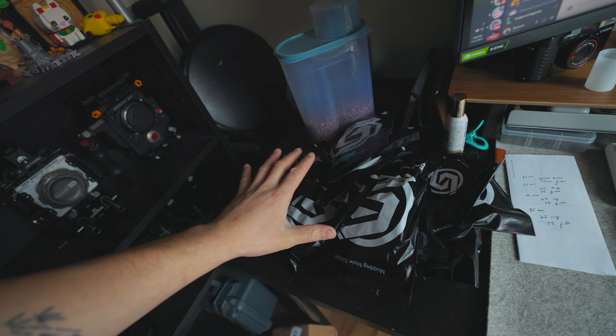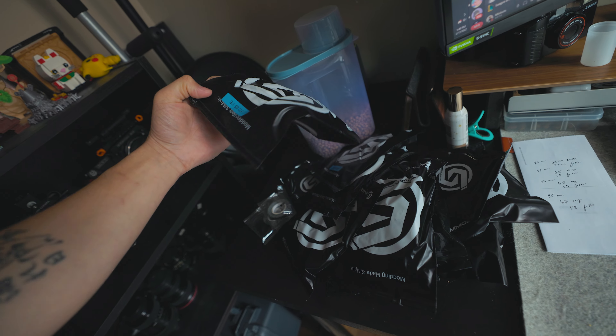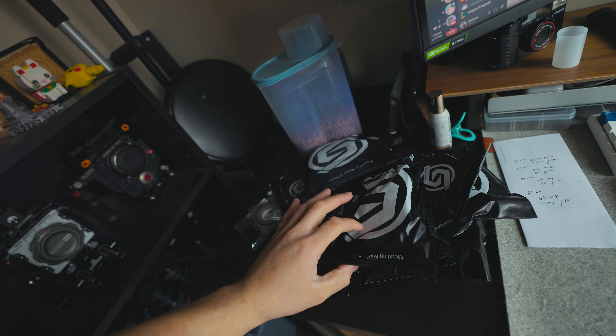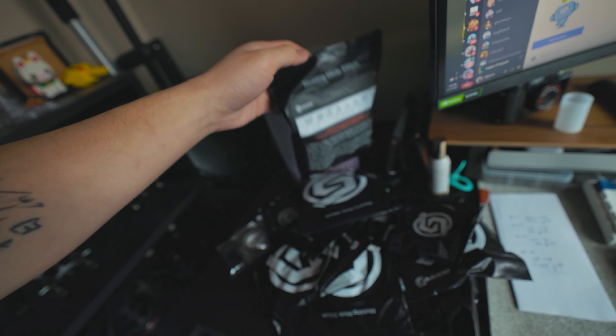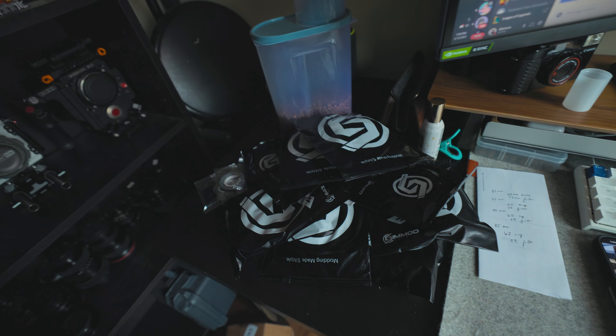So we've got a pile of all the CIMOD stuff here. It's labeled for some and others it's labeled on the back. I'm just gonna have to find out for a lot of other things. And yeah, this should be pretty interesting.